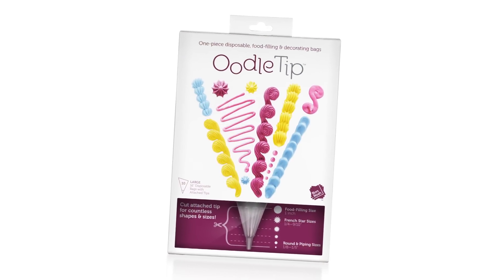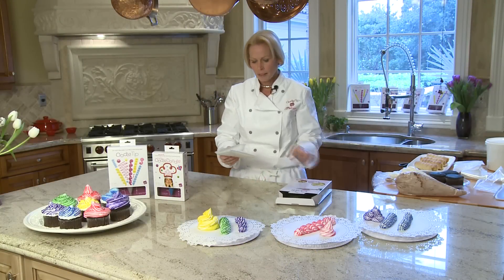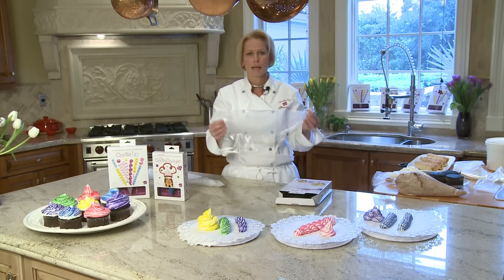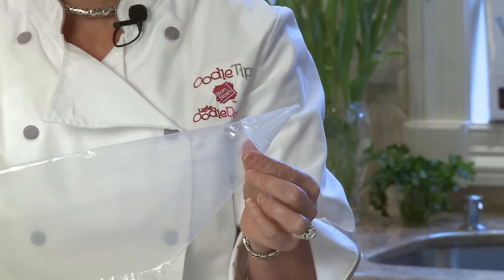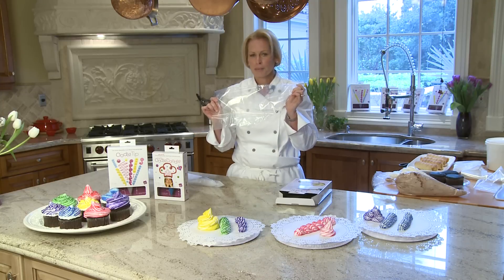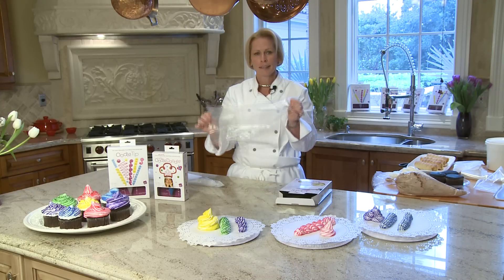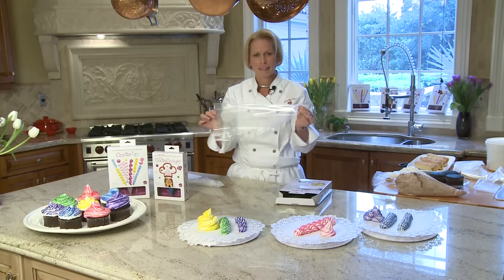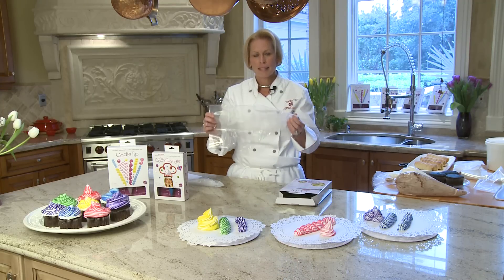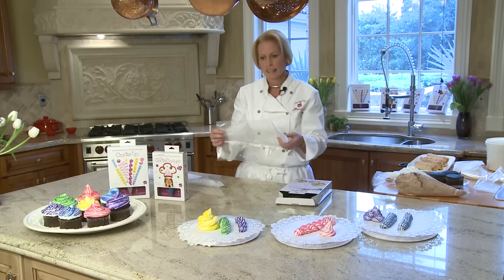This is the adult version — the retail home version. There are 10 bags in each box. Each bag has an attached tip. They're not separate; you don't have to put them together. They're tight, they're attached, they're not going to break off. You could put heavy-duty food in here — twice-baked potatoes, frosting, whatever you desire. It's not going to come apart. When you're done, we don't suggest you save them. The idea is you throw it away. No mess, no fuss, easy cleanup.